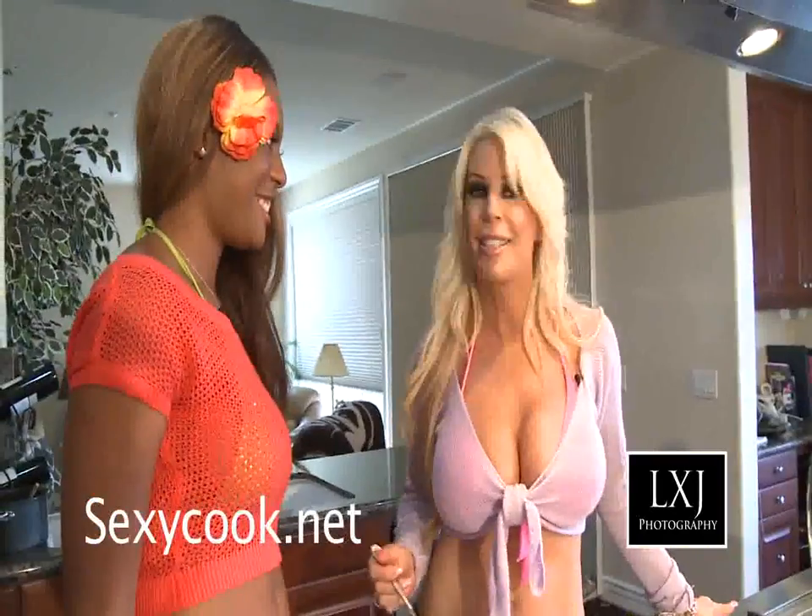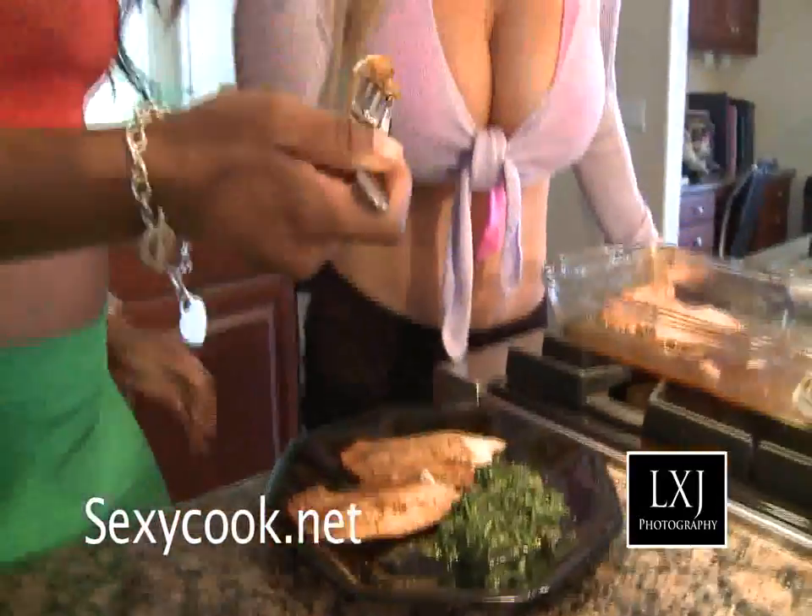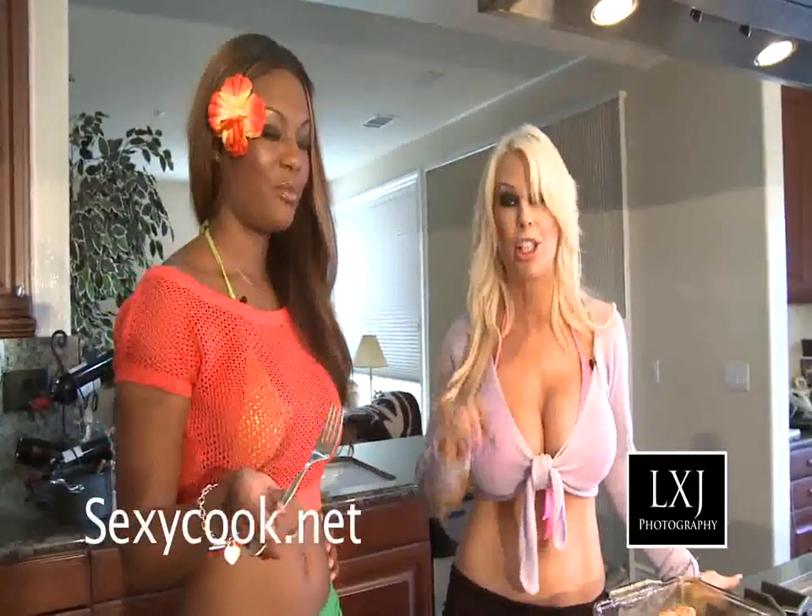So let's go ahead and try this tilapia and see how it tastes. Mmm, that is so good you guys — this is delicious.